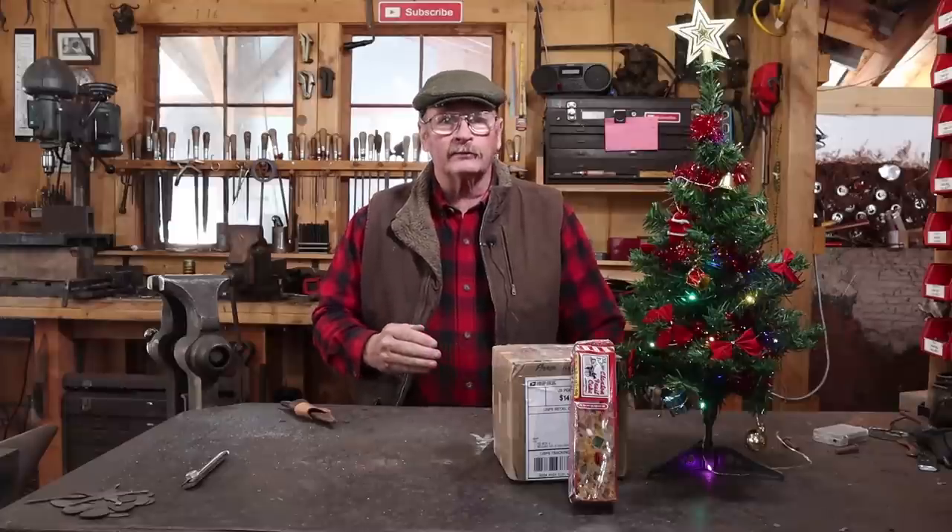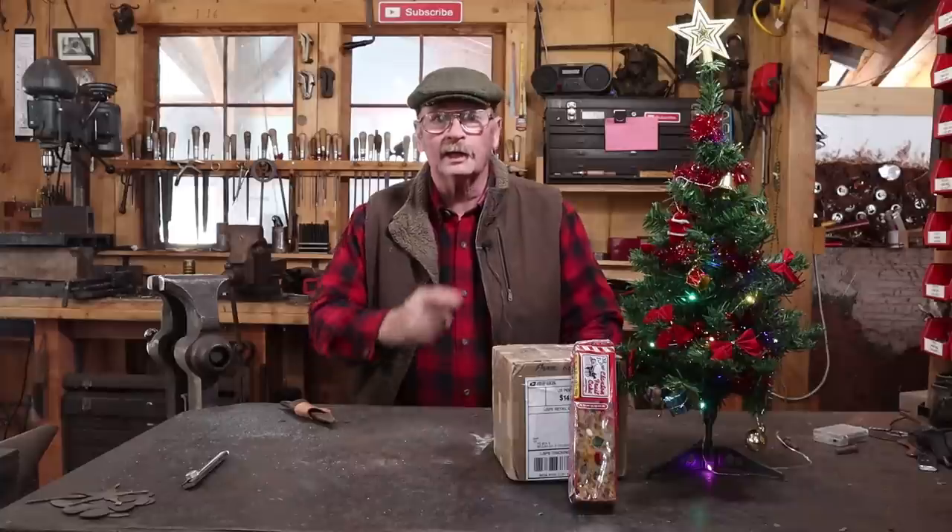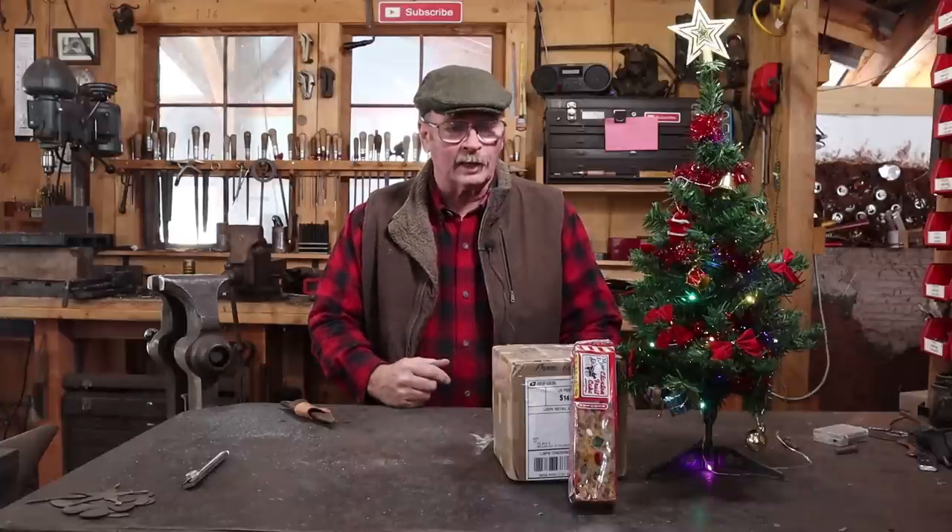Good morning and welcome back to Black Bear Forge. It's Sunday and of course that means it's time for Hook of the Week, but we have a little bit of mail to look at.